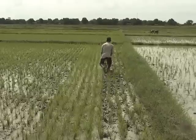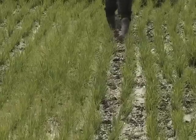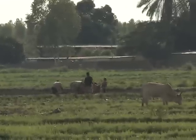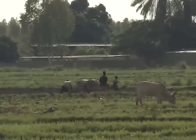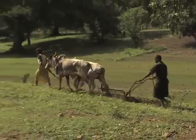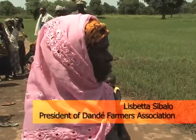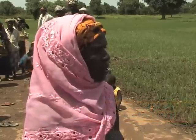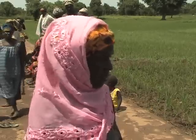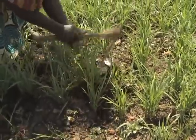Planting all fields in an irrigation scheme or valley bottom around the same time requires good organisation and will usually only be feasible when animal traction or machines are available to prepare the land, and if harvesting and post-harvest operations are mechanised. If you have animals or a two-wheel tractor, you can prepare your land fast and respect the appropriate time to plant your rice.